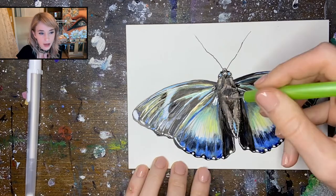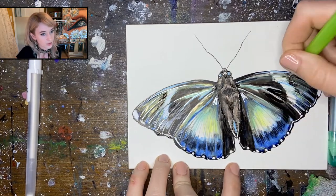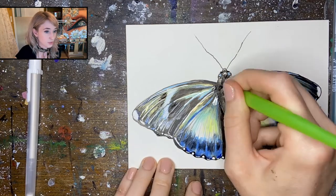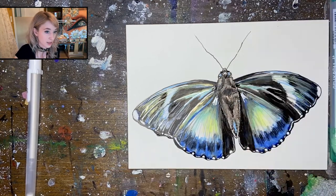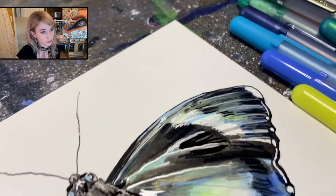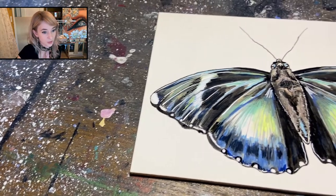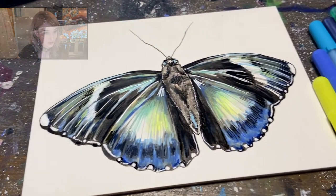Feel free to go back in with your micron as well at this point. Lastly, I'm using a scratch board tool just to take off that top surface of pen and reveal some extra white bright highlights underneath. I really hope you guys enjoyed watching this demo and learned a thing or two.